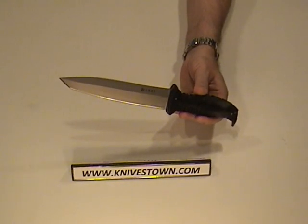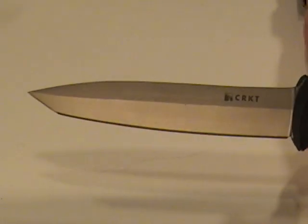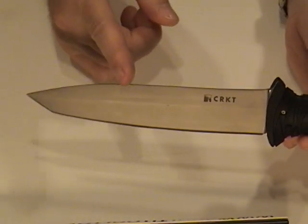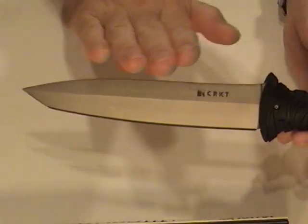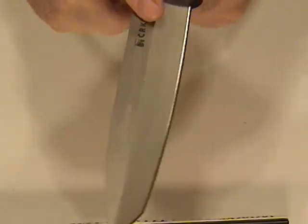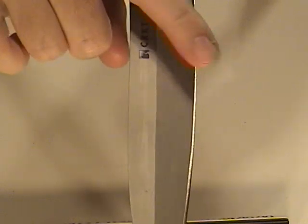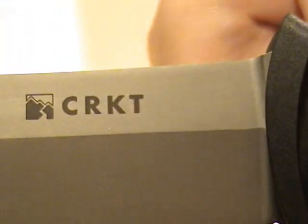It does have a bead blasted finish. I really like the shape of this blade — it's a combination sort of drop point and tanto point. And if you look at the edge closely, it does have just a very slight katana-type bow to it. The bevel runs down on each side with a high point in the middle, flat ground down to the edge.